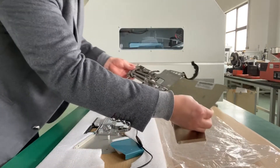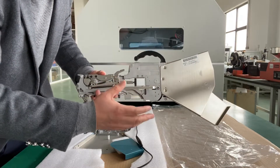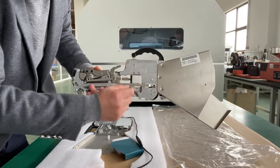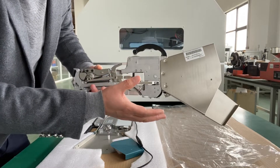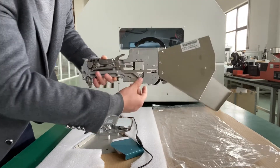Here you can find the size is 8.4, which is a very traditional pneumatic feeder for China-made pick-and-place machines. You can find here there is a pneumatic cylinder, and also there is a tube here for the compressor to provide the air to feed in the SMT components.